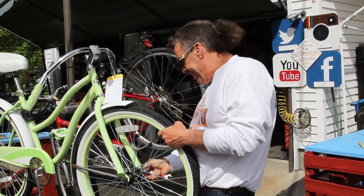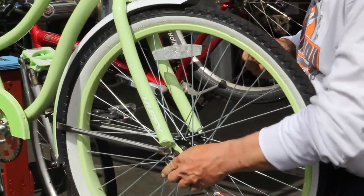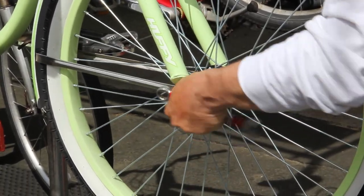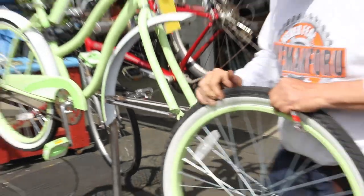We've got BMX boy in the house over there. We're fixing bicycles just before Memorial Day — that's the beginning of the season. And we're just enjoying life. But we've had it a couple of times with this.